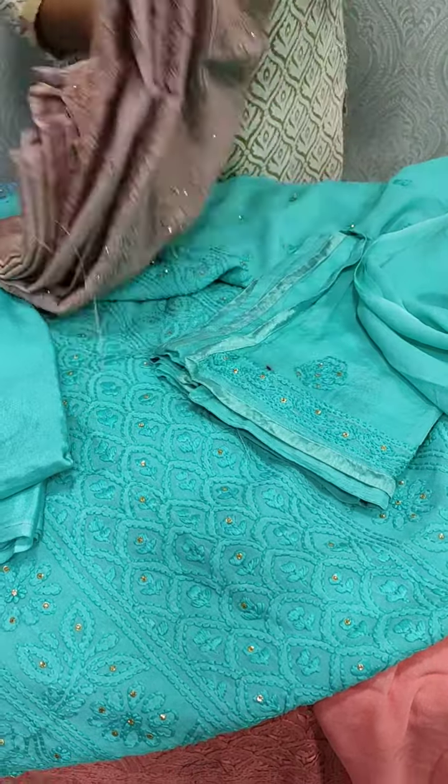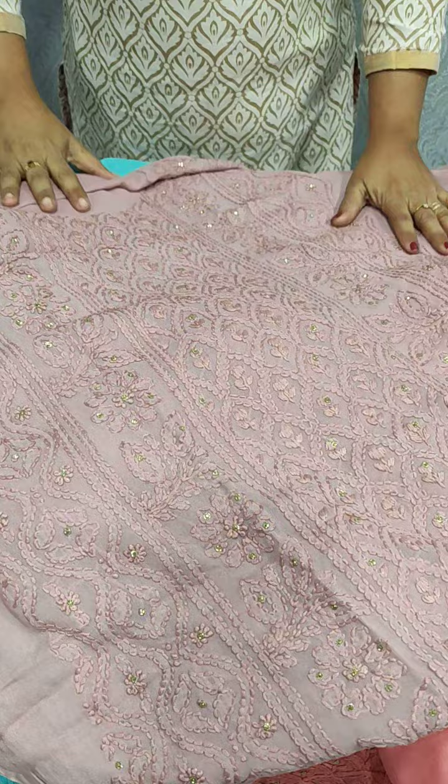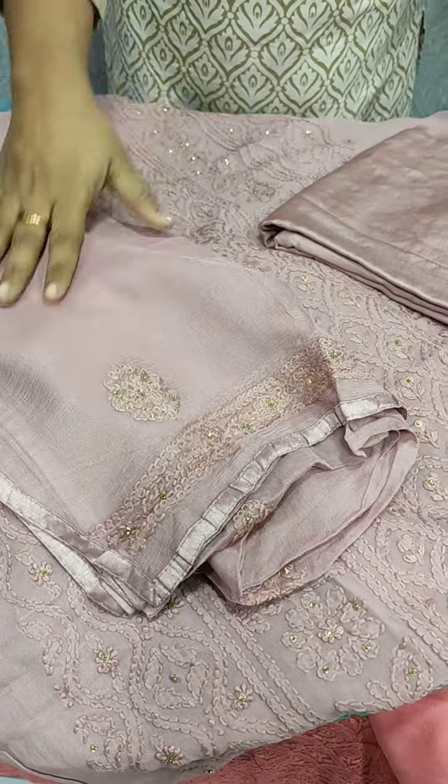Next, we have a light onion pink shade. This is the top — same color on the back side and the sleeve. This color is a light shade.